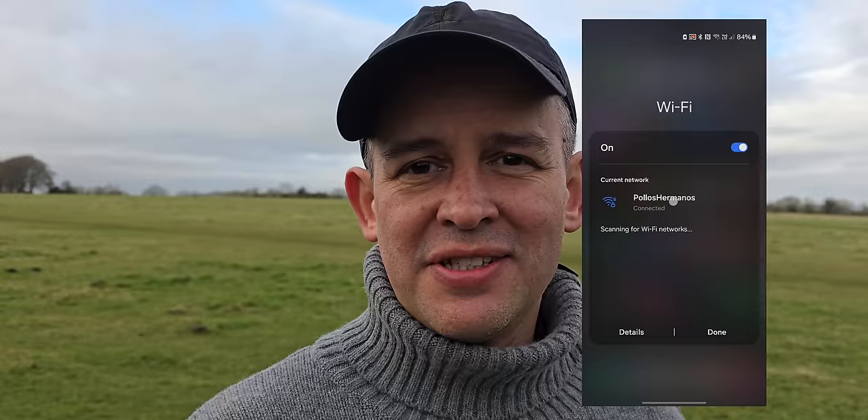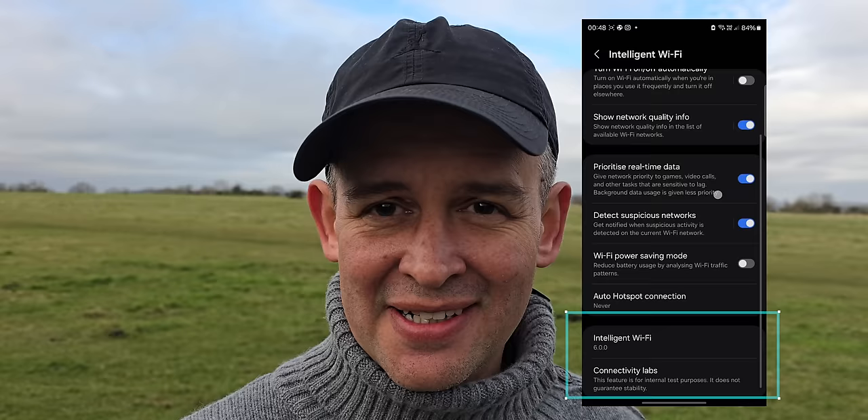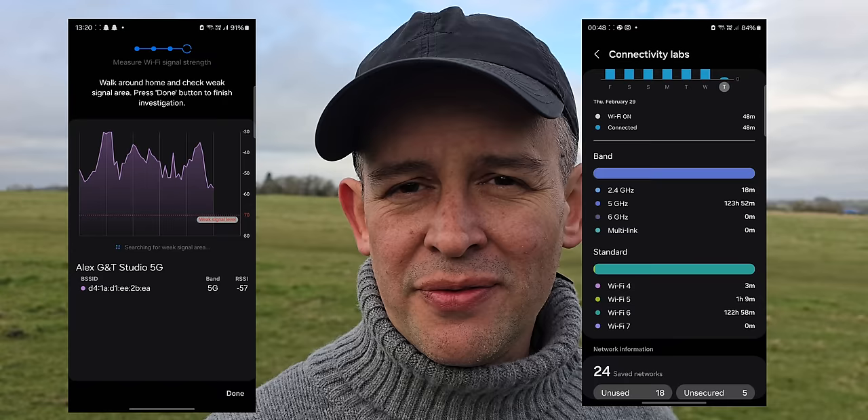This is not new — you could do this before on the S23 Ultra too. Here's a tip in case you're having connectivity issues at home: go into Wi-Fi settings, click the three dots, and go into Intelligent Wi-Fi. Scroll all the way to the bottom and tap Intelligent Wi-Fi seven or eight times until Connectivity Labs comes up. It shows you the Wi-Fi bands you're connecting to, and more importantly, lets you inspect your home Wi-Fi — so you can tell whether your router is poorly configured or needs moving to a different location.